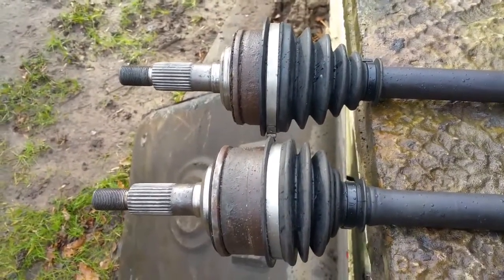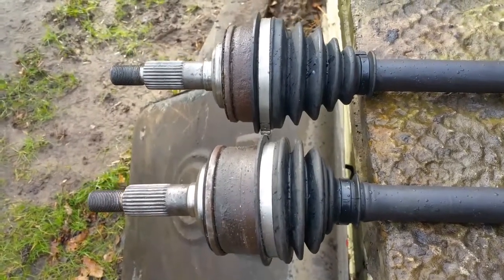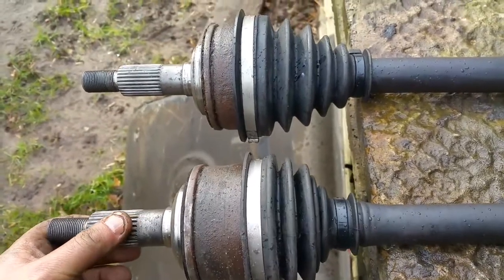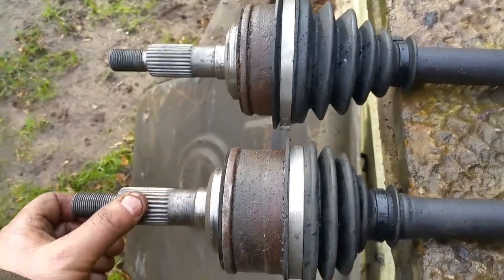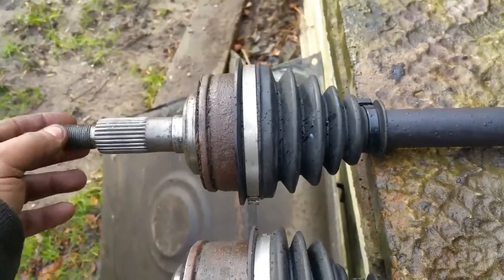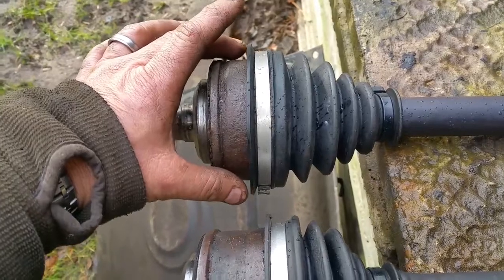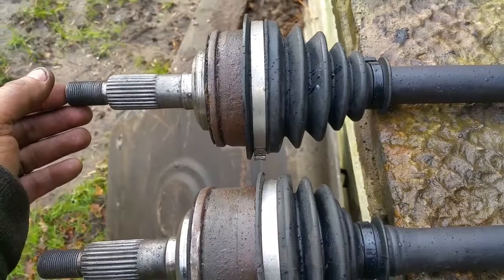The eagle-eyed among you will notice that the two front CV joints are different, and yeah, I'm a bit annoyed about it. When you use a vehicle getting on for 30 years old with a number of owners, these things happen. The 16-inch Synchro with the front diff lock had a different, slightly heavier-duty front CV joint.